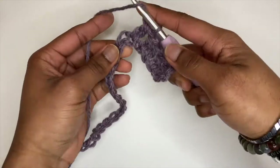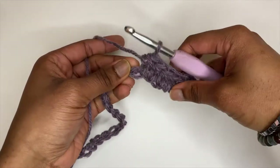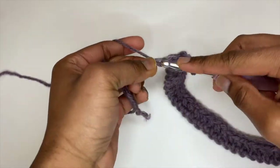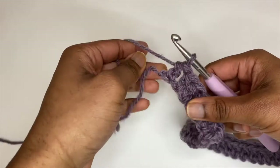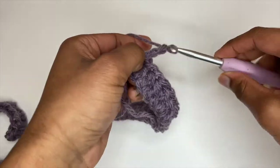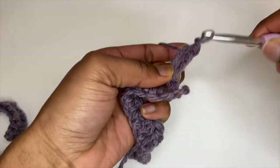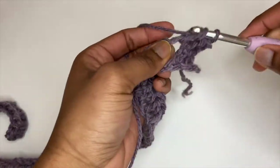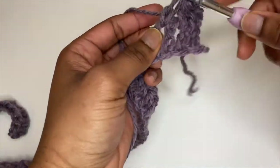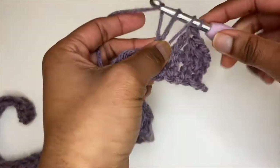Keep doing half double crochet stitches into every chain stitch until you reach the end of this row. Place one more half double crochet into our last chain stitch, then chain up two whenever we turn our work. Now into that first space we want to place a half double crochet, and then in every space for this whole row place a half double crochet. Make sure you go under the stitch into the space in between the half double crochets of the last row.